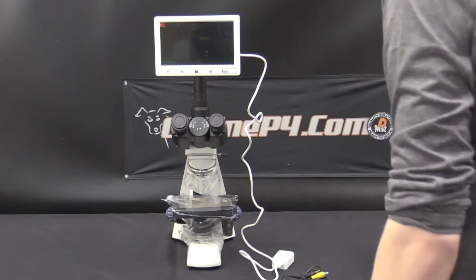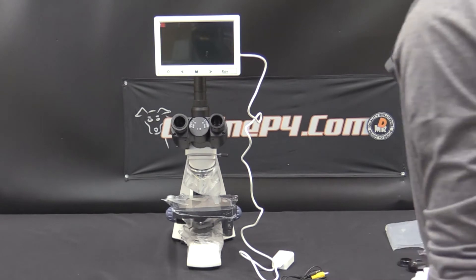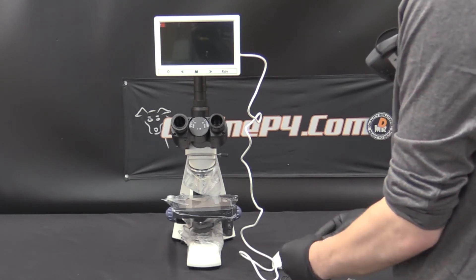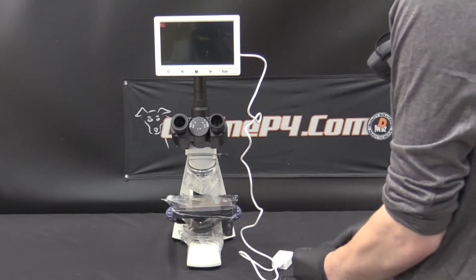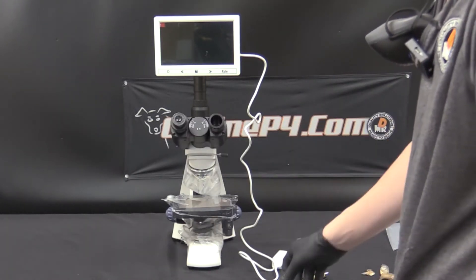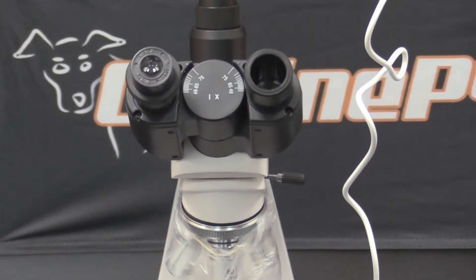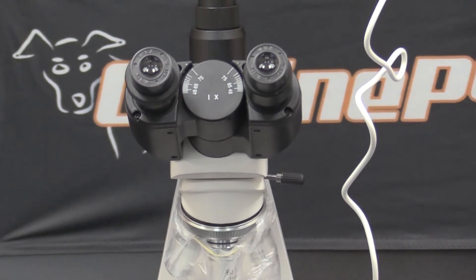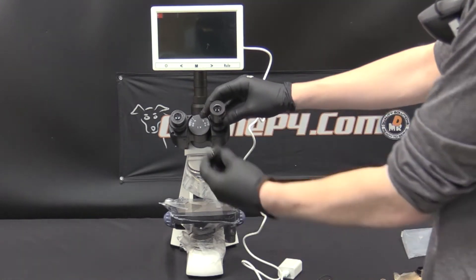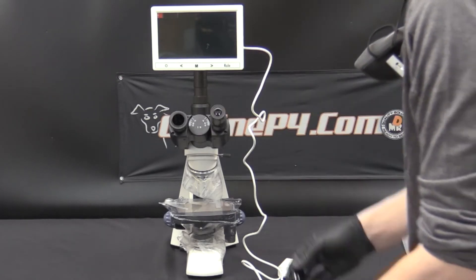The next step is to remove the caps for the ocular lens eyepieces. You will have to install the eyepieces and you have two different sets to choose from. The first set is a magnification of 16x — these just slide in and are ready to be viewed through. The other longer set is the 10x magnification, so using the smaller eyepiece actually gets you more magnification than the longer one. We will demo both of them in tandem.